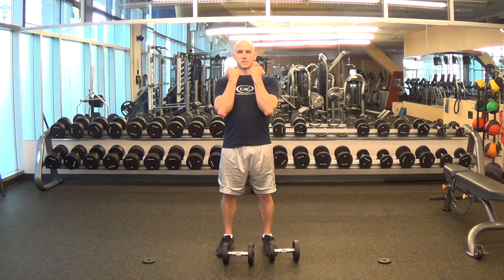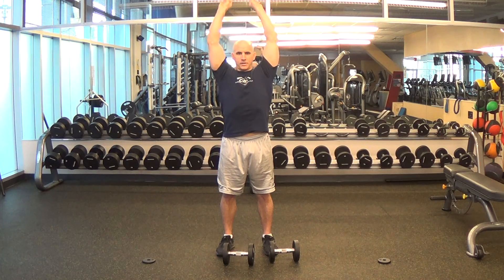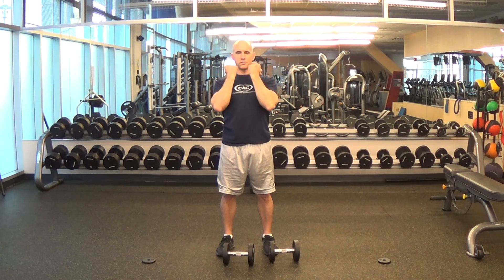To begin the exercise, you're going to extend the elbows and rotate the wrists in coordinated fashion, bringing the weight beside your head up overhead so that throughout the course of the repetition, your wrists rotate 180 degrees as your elbows extend to bring the dumbbells directly over your head. You will then flex the elbows and rotate the wrists in similar fashion to return back to the starting position.